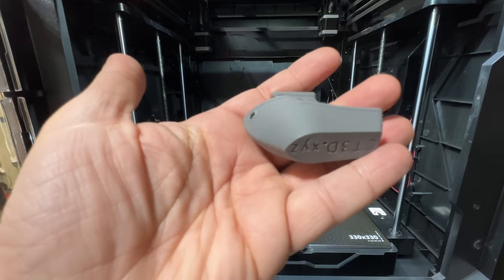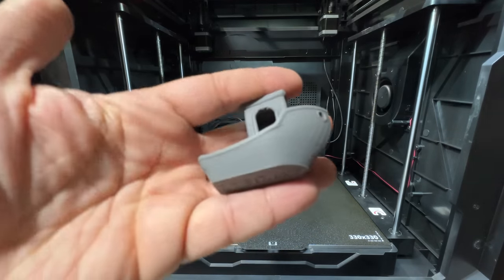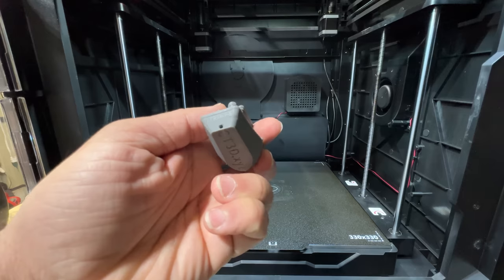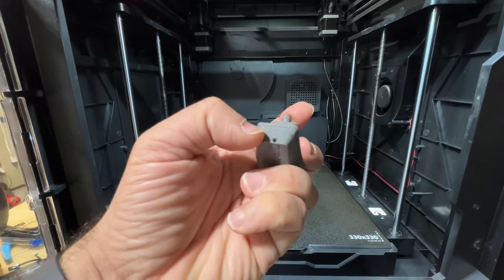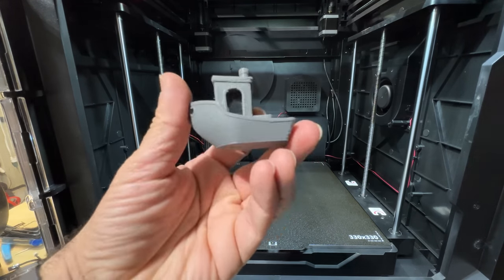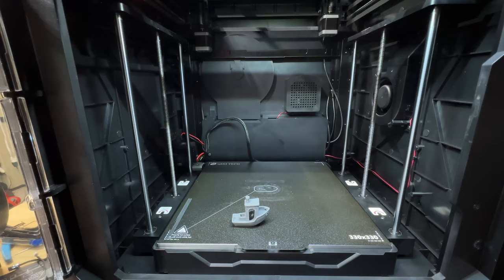This is not bad for the speed you're getting, and this is still running a beta version of the software. There's no stringing. The actual details for something printing this fast could probably be refined a little bit more, but the first layer is really, really nice. All in all, for the current state of this printer, it really shows the promise.